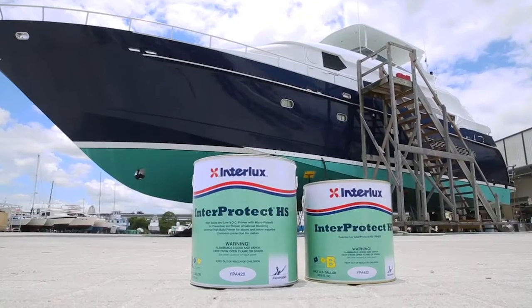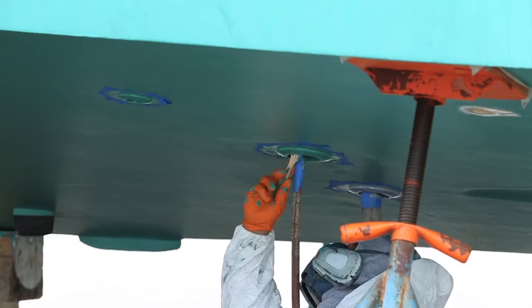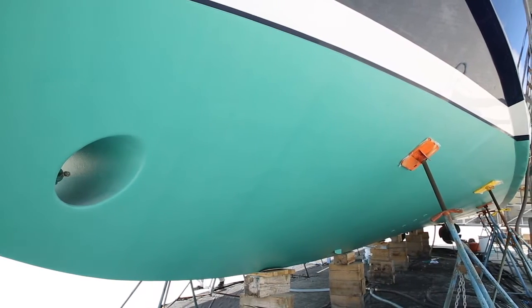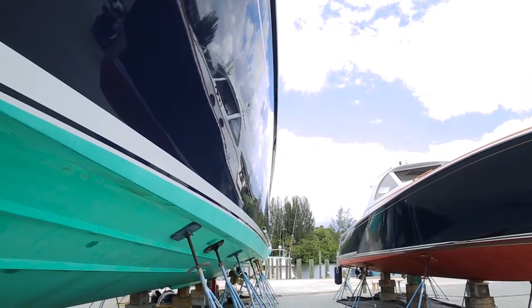More recently available from InterLux is the InterProtect High Solid. This barrier coat is equally protective against water intrusion and an ideal primer, with the key advantage of being able to lay down seven mils in just two coats. That saves time, money, and effort in making your boat look great and be seaworthy.